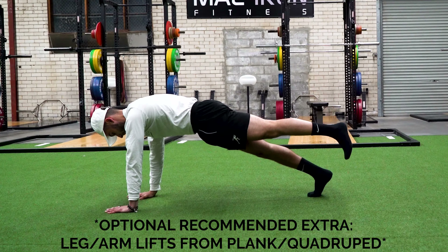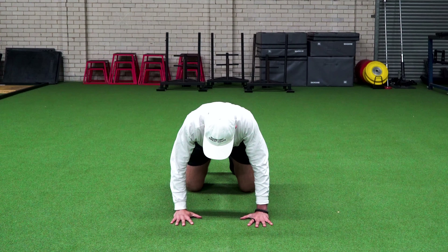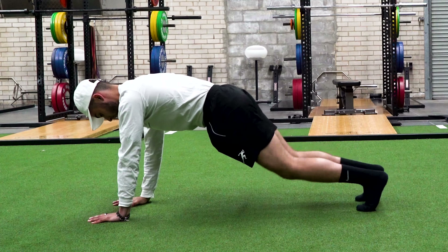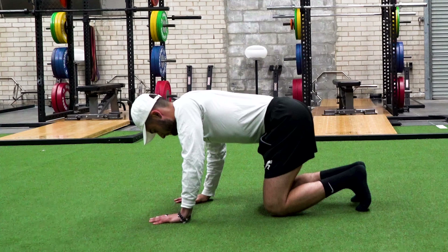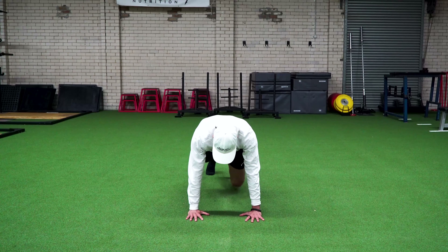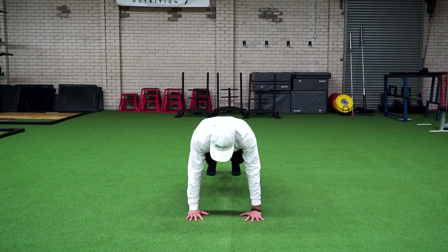From this position, you can either drop to your knees — I'll give you the first progression — drop to your knees and just do a simple push-up plus scapular retraction and scapular protraction, reteaching the shoulders and shoulder blades how to move correctly. Or you could come into a plank position and do the same thing. This is a great prep if you're going to do any upper body pushing, pulling, or upper body movements.